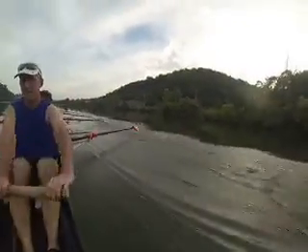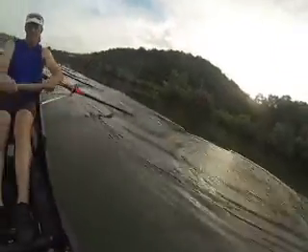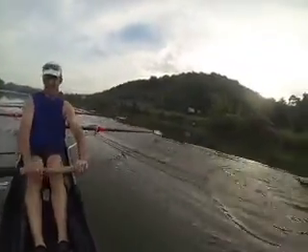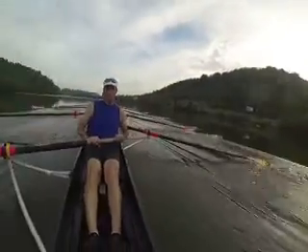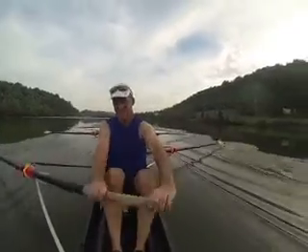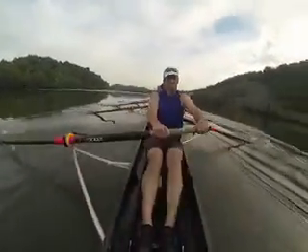Give me a little extra sharpness at the catch — let me feel it, right here, up. There it is — they're passing me now. Let the boat run, Rob, let it run. Bow four, keep it slow up the recovery — you're catching a good half a second earlier than the stern four. All right, there it is.